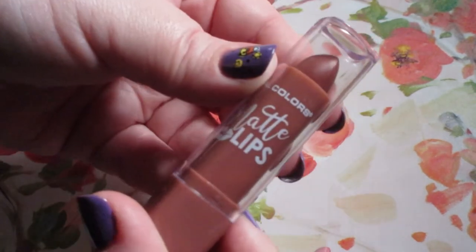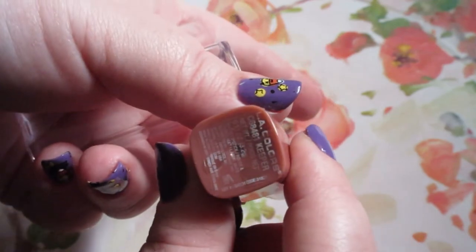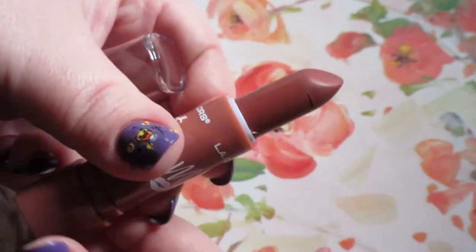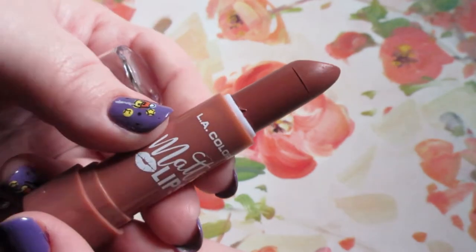I like the packaging though, although it is pretty cheap-looking. I like the font they used. My shade is in Keeper. It's actually a really beautiful shade for fall — kind of a peachy nude situation. Really pretty.